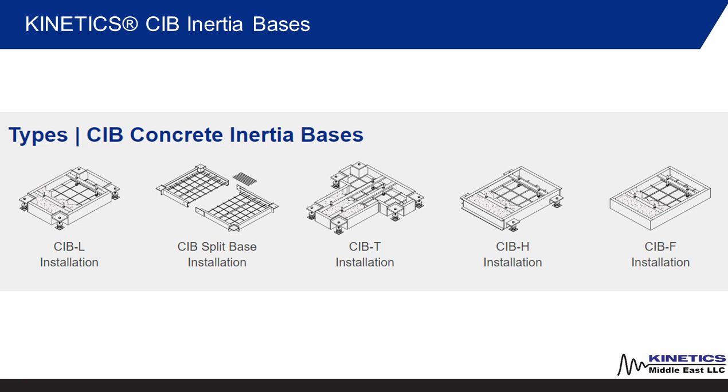We offer an extensive range of CIB baseframes depending on your requirements and selection of equipment: CIBL, CIBT, CIBH, CIBF, and CIB split base installation.